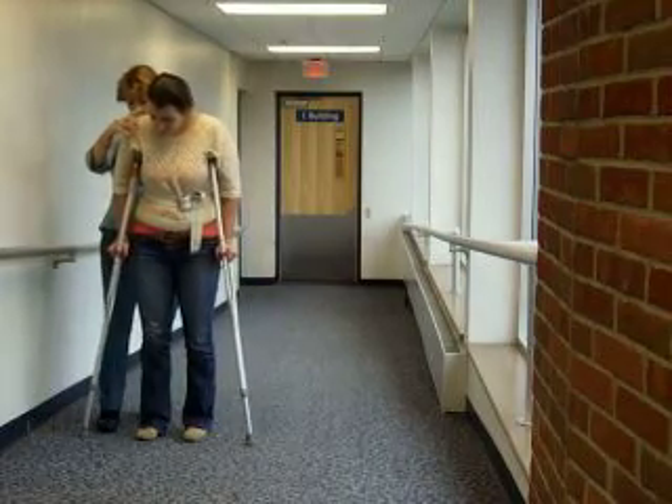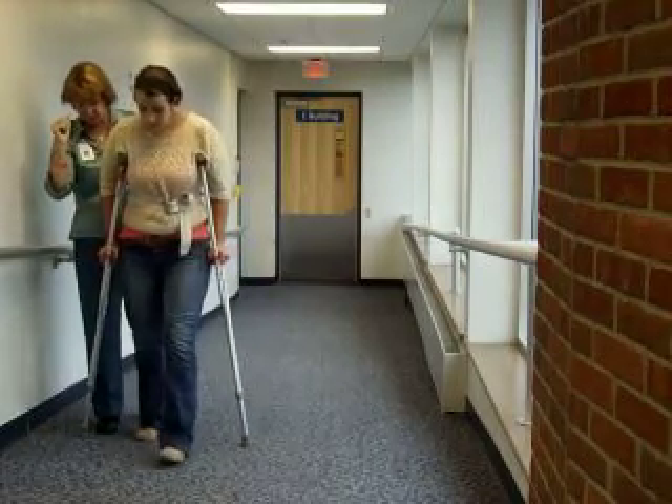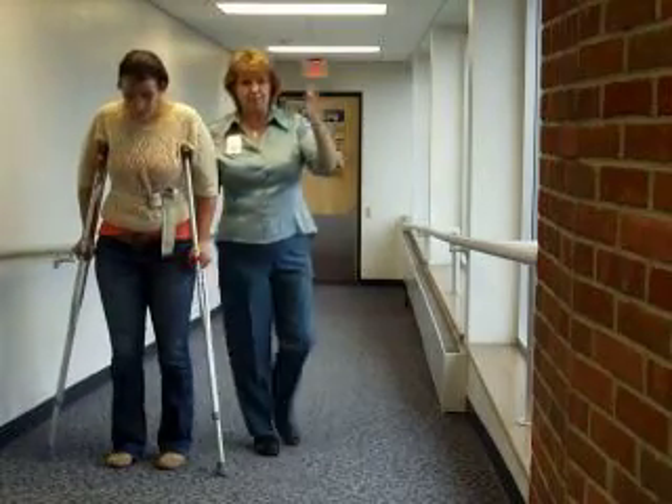And when we get to the top, she'll just go back into her normal walking pattern.